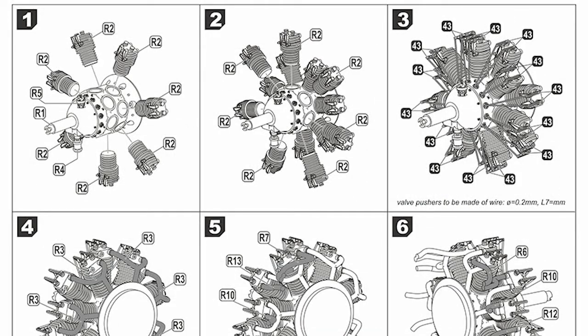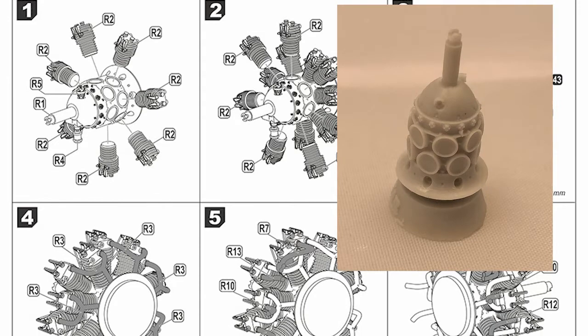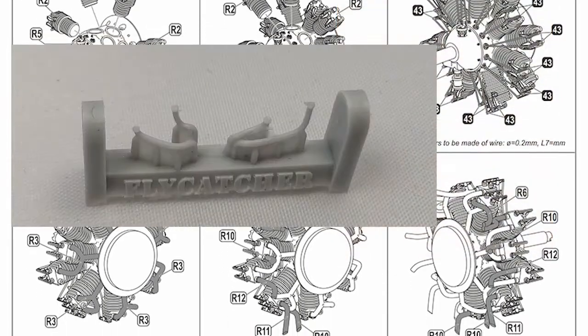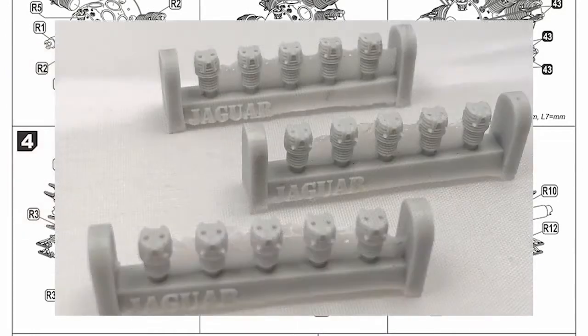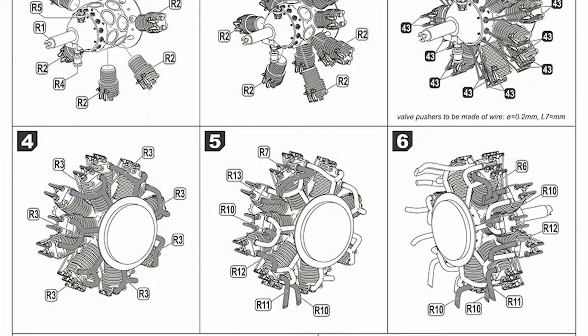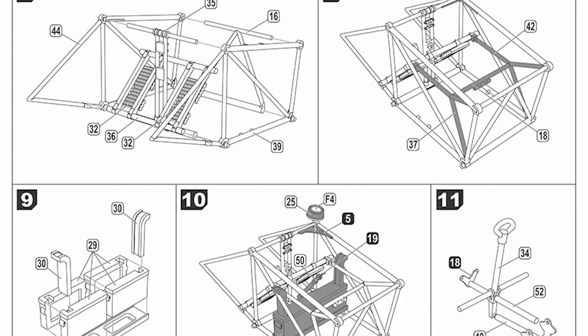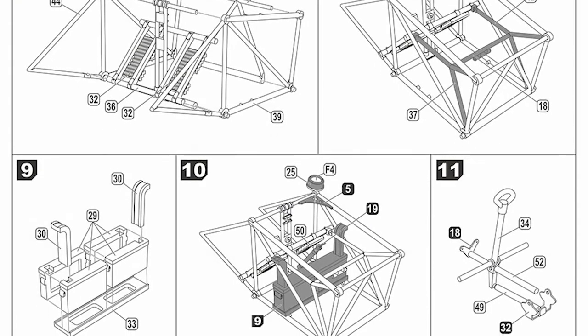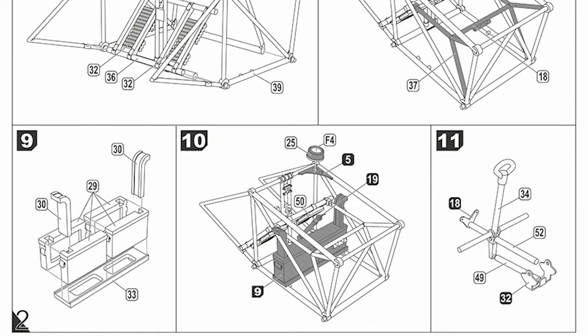Going through the instructions starting on page 1 - the top half of the page is all about putting together the resin engine. You'll need to source some wire for this, as well as a few bits of wire and plastic rods throughout the build from your own stash. It should produce a very nice resin engine with some nice painting. At the bottom you start building the framework that's going to go around the pilot. Looks nice - might be a little intricate to build, but overall it'll look good.